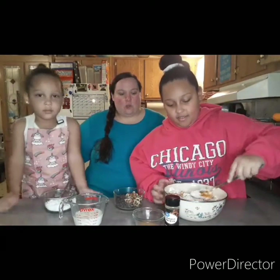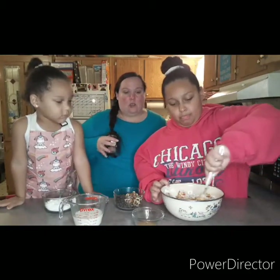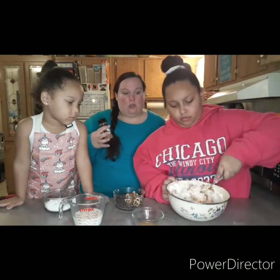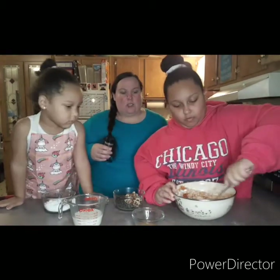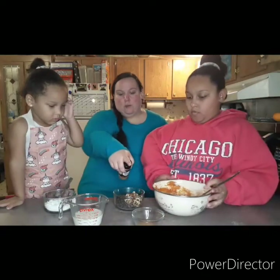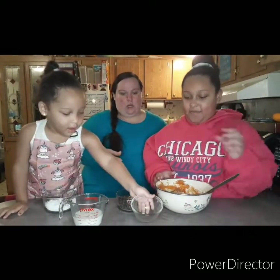We're also going to add pumpkin pie spice. I saw one recipe that used a spice cake mix, so I thought it would be really good to add pumpkin pie spice, but you can put in just cinnamon or nothing — totally up to you. It seems like a dry mix at first but it'll loosen up as you get that pumpkin incorporated. Go ahead and dump in the pumpkin pie spice.